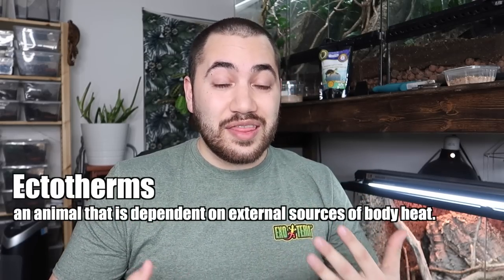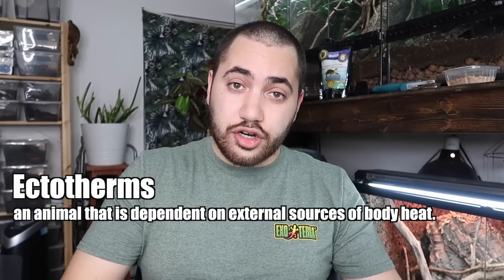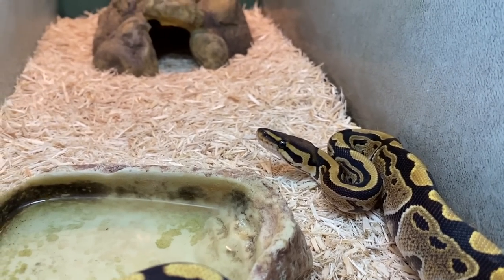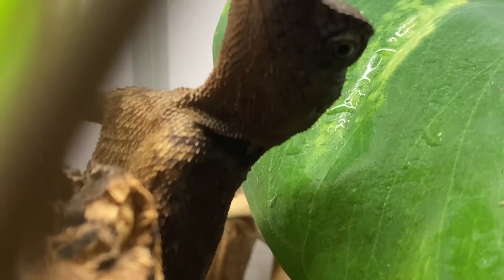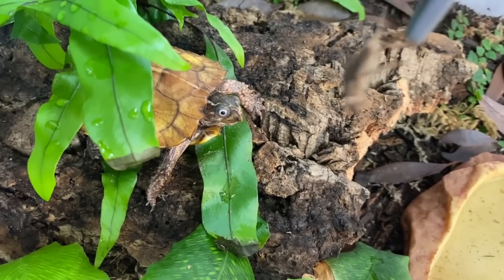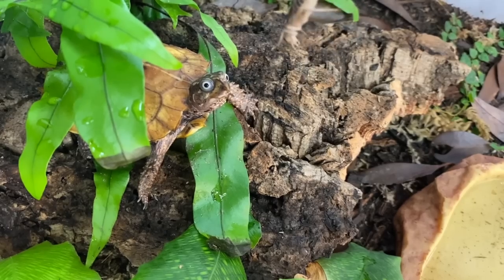As you guys all know by now, reptiles and amphibians are ectotherms. This means that they seek out external sources of heat to achieve and maintain their ideal body temperature. Most of them will use sunlight and a combination of warm surfaces to do this, moving around during the day to achieve that desired temperature. It's important to recognize the species-specific temperatures needed for the reptiles we keep in herpetoculture, and there are devices available to ensure these temperatures are accurately achieved and maintained.